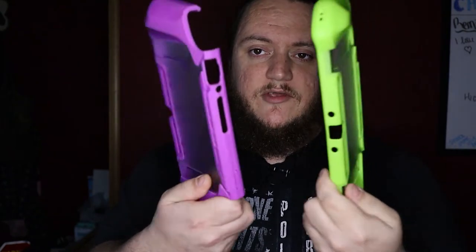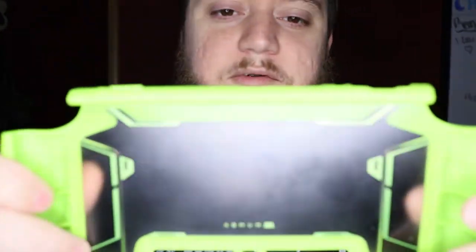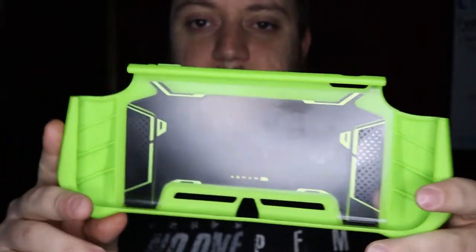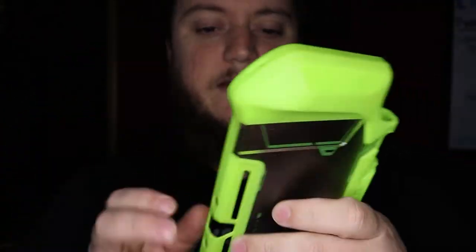First up we're going to be looking at the Mumba dockable case — I have both of them here for you. You get two different options. It's a thermoplastic polyurethane polycarbonate — a lot of words — but as you can see it's semi-flexible, and you can get it in a multitude of colors: black, lime green, blue, purple, and red. All it does is add an extra layer of protection for your Nintendo Switch.